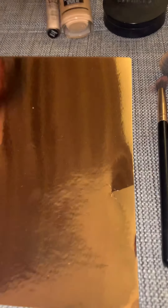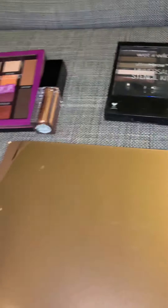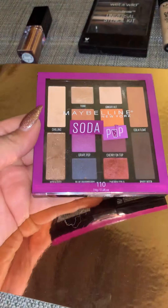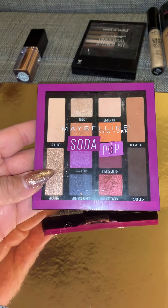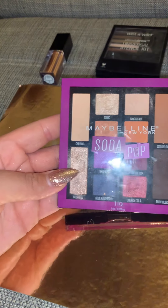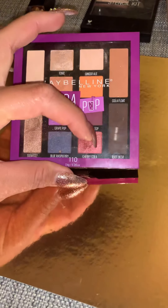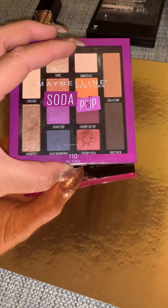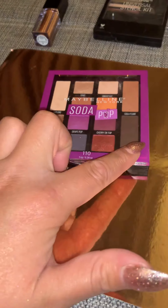And then we're gonna get into brows. I always like powder, so I use the Ultimate Brow Universal Stencil Kit — it works really really well. And then this is the eyeshadow we ended up using. We used the Soda Fizz palette: the root beer, the cherry on top, and cherry cola. I did base the eye with the ginger ale, but we used mostly those four.